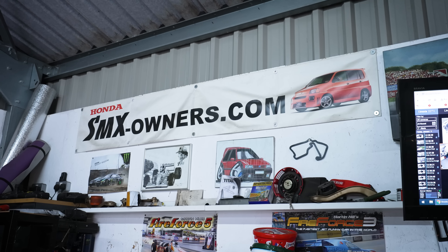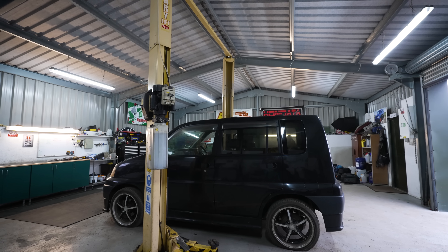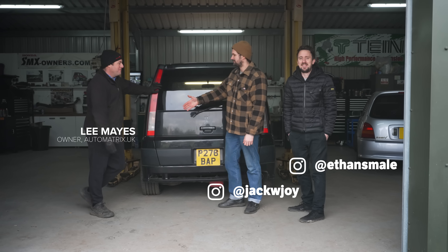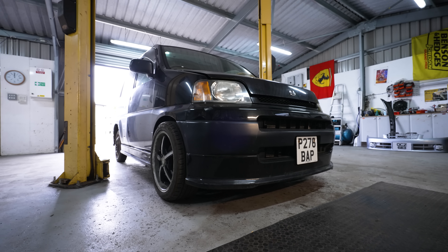You've got to laugh or she's going to cry. So to find out just how bad Ethan's SMX really is, we've come down to see Lee at Automatrix. Thank you for having us. No problem. What's your first impressions? I've seen worse.